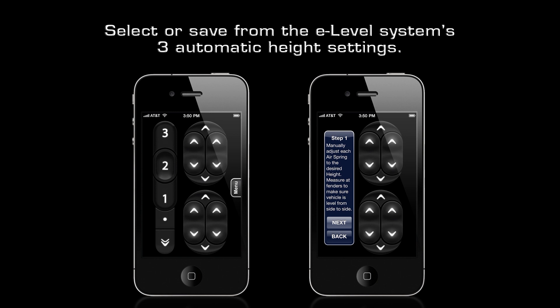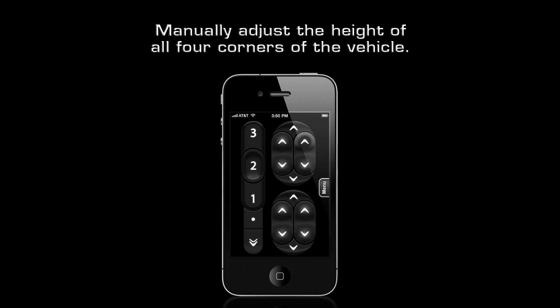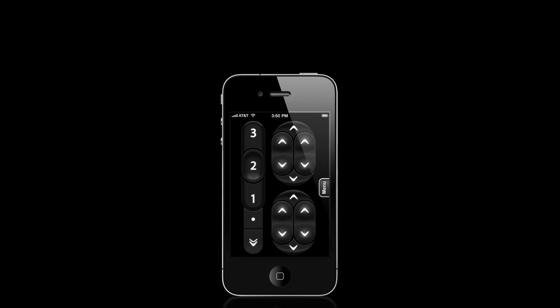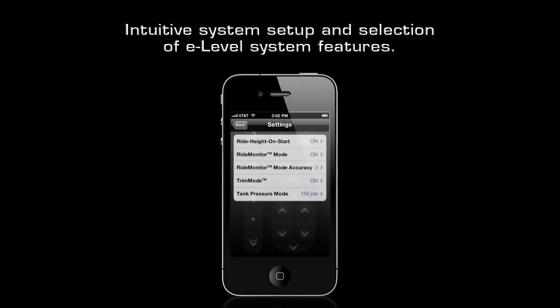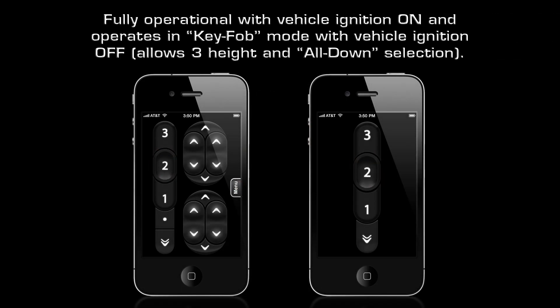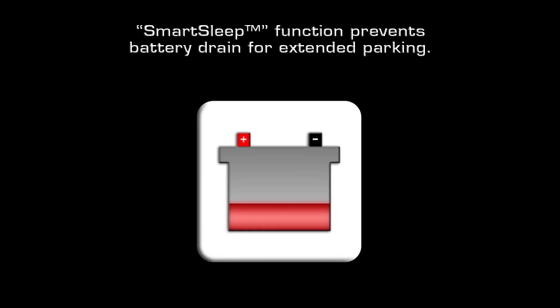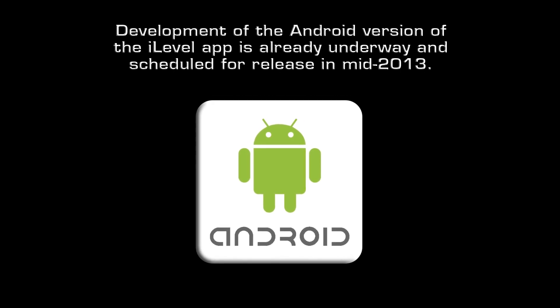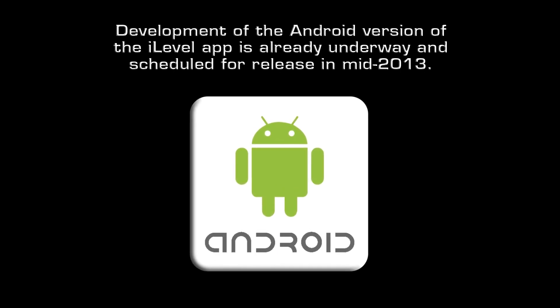Key features include: select or save from the eLevel system's three automatic height settings; manually adjust the height of all four corners of the vehicle; select the eLevel all-down function for parking; intuitive system setup and selection of eLevel system features; pop-up system diagnostics with helpful troubleshooting tips built in; fully operational with vehicle ignition on, and operates in key fob mode with vehicle ignition off allowing three height and all-down selection; and a smart sleep function that prevents battery drain during extended parking.